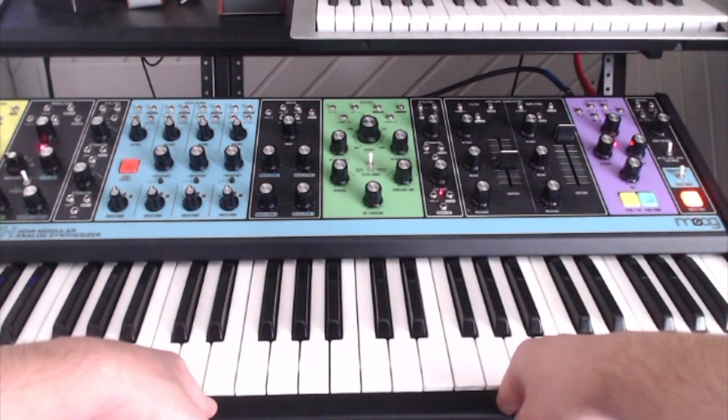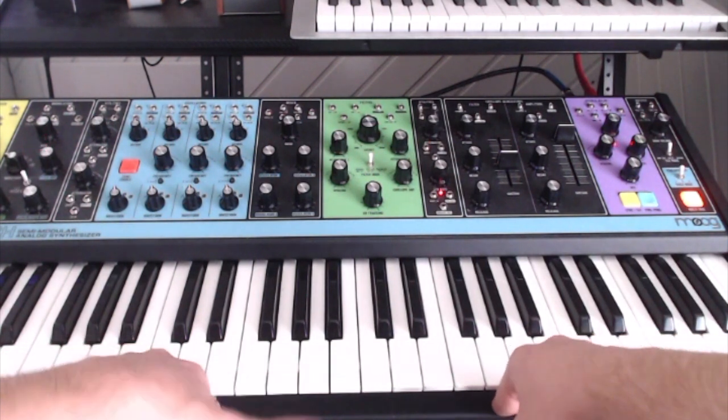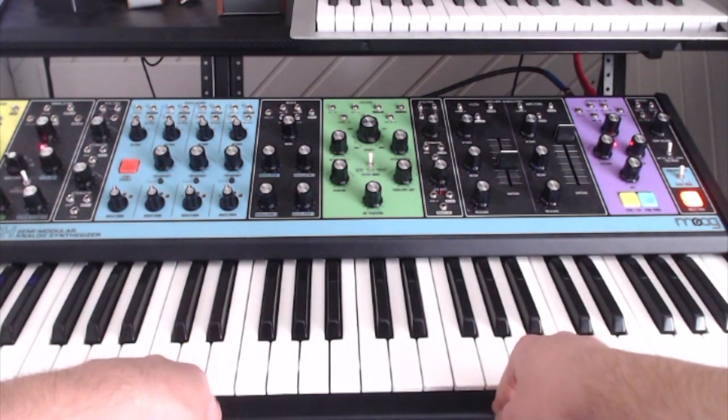Now, we're going to add a little bit of stereo delay to it, add a little bit of backing strings and stuff. Let me know what you guys think. Thanks.